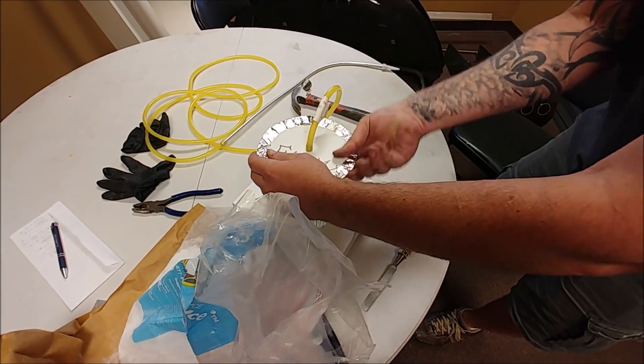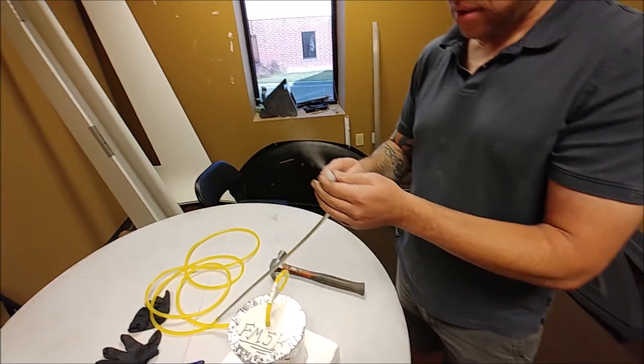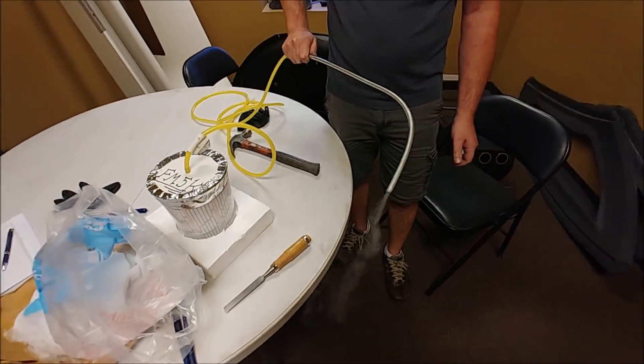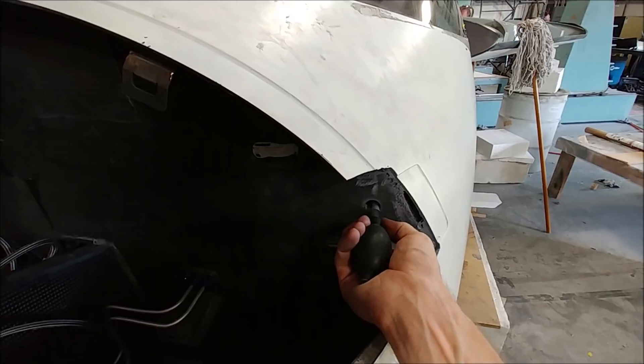We had one go-around with the dry ice and that was it. It did the job but I wasn't able to find any leaks with it — kind of fun but didn't give us what we needed. So here's one of the initial attempts to pressurize the cabin.